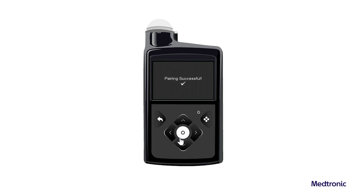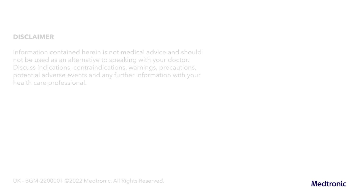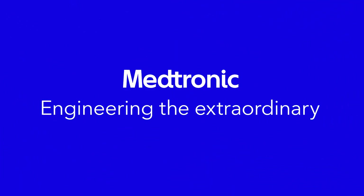If the connection is successful, a pairing successful message appears on the pump. A paired with pump message with the serial number of the pump appears on the meter screen.